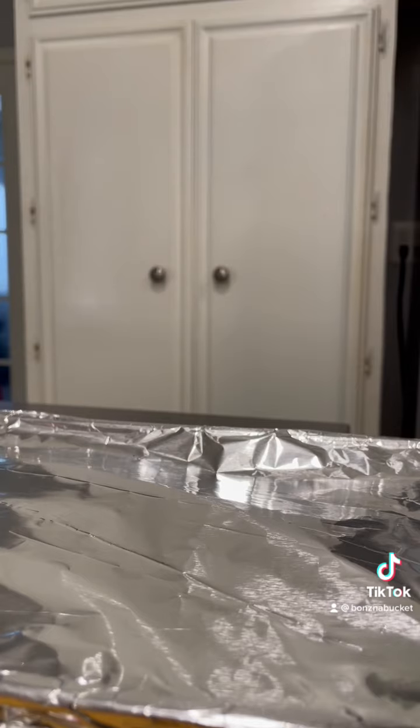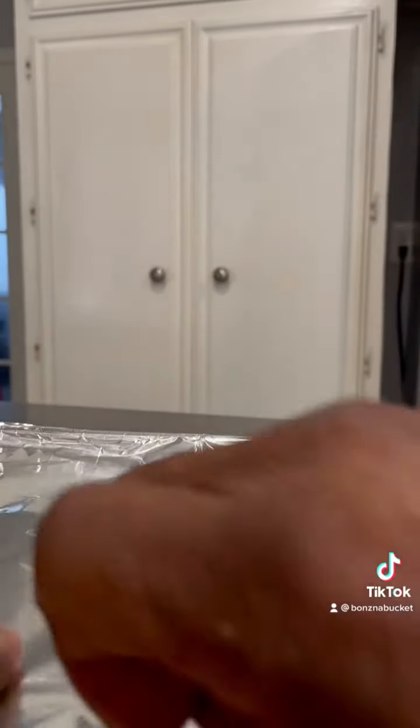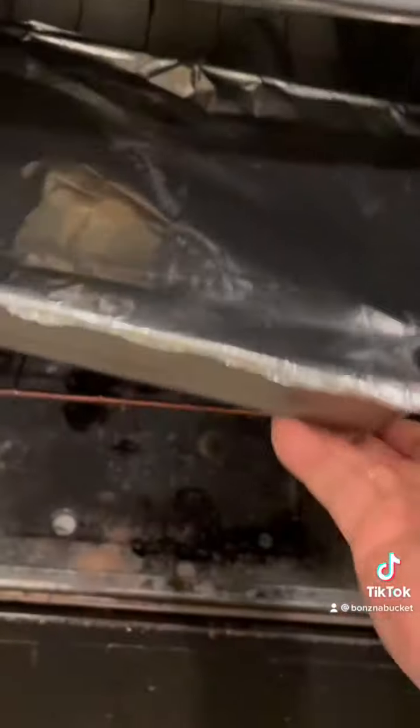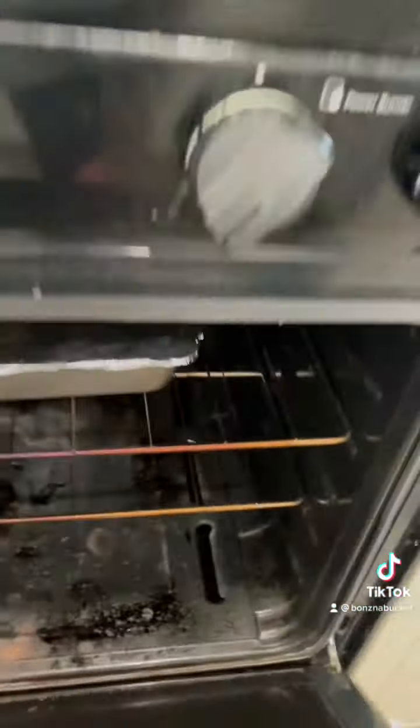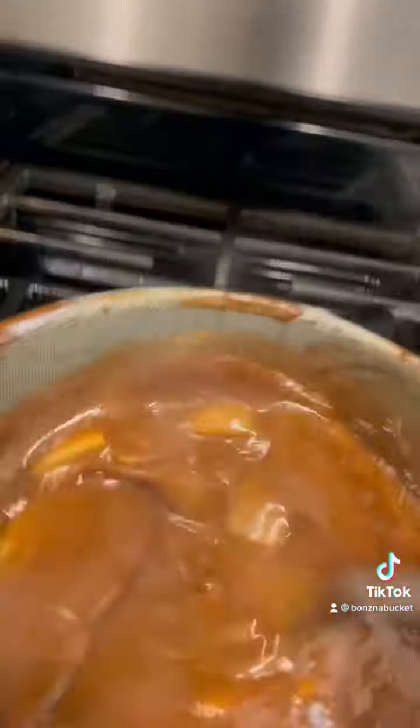I met my daughters out here and they want cube steaks, so that's what I'm doing. Let's put these cube steaks in the oven for about 45 minutes to an hour, and we're going to come on back over to this gravy made from the drippings of the cube steaks.